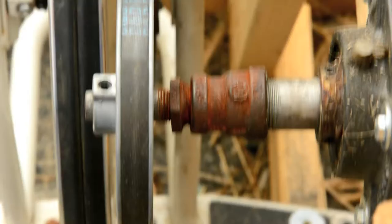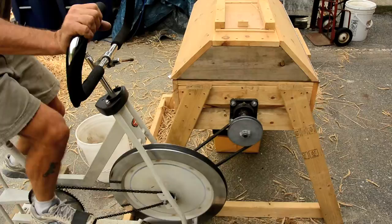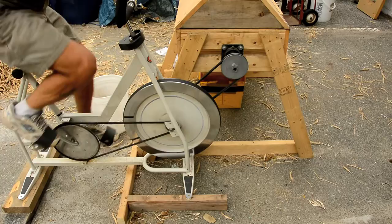Why use a V-belt for driving this shaft rather than bike chain? Because this thing wobbles a lot and shakes, and the RPMs are higher than on the other machines. It's really hard to keep a bike chain from derailing, although there are going to be plenty of people who watch this who will be able to do that with little tensioning idlers and more careful construction — so that's an option.